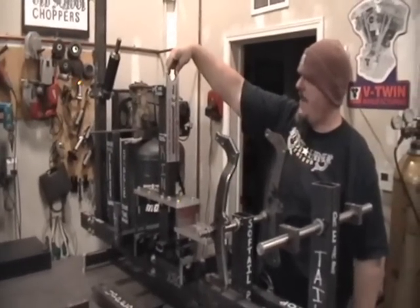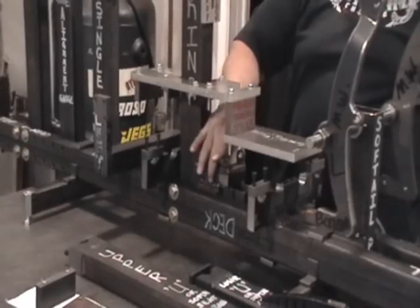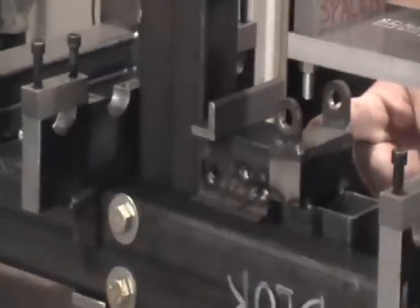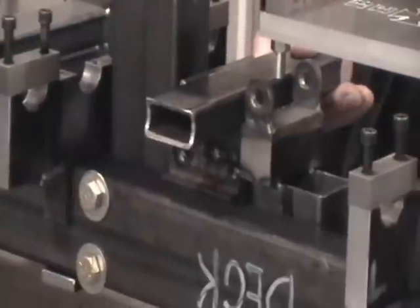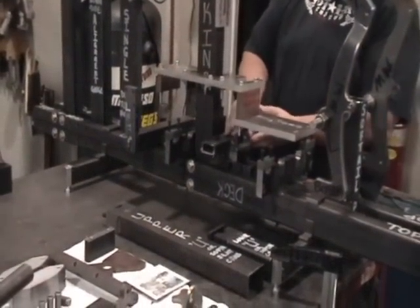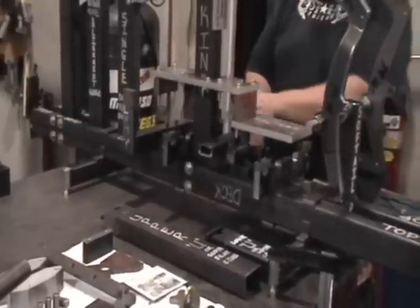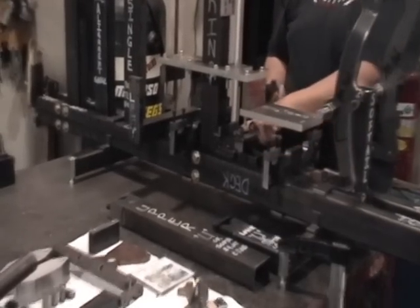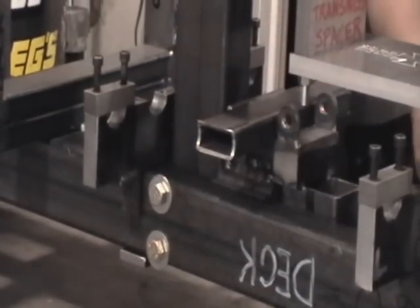Down the road a guy could drill and tap these and put a plate across there. This was real simple to make — it's just a piece of 2x3 cut about 4 inches with a piece of 1x2 going across it. It's a stop that positions the piece fore and aft at the exact right spot. Your rails coming through the saddles will put that tube at the right spot side to side. So you've got a stop here that holds it front to back, your rails hold it side to side, and this mainly just puts it at the right height so you don't have to jack with it.